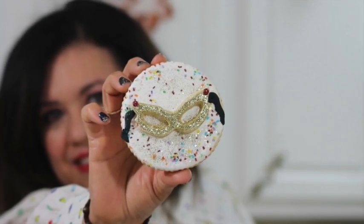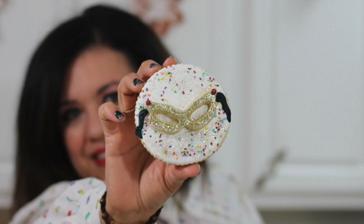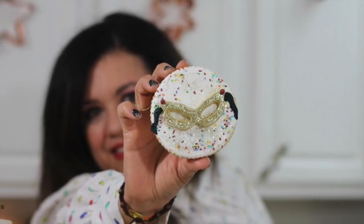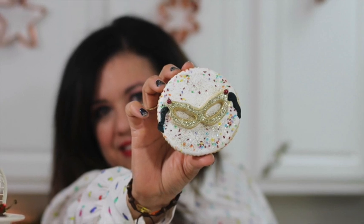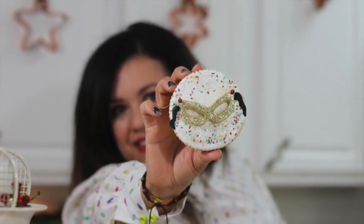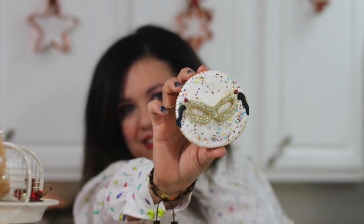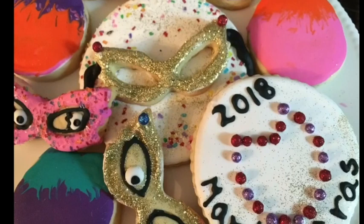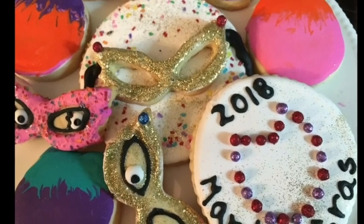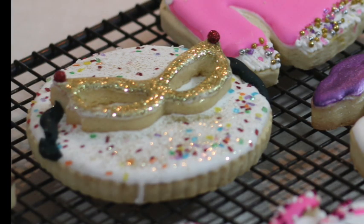Cookie decorating techniques to use edible glitter and pearls. Hi everyone, my name is Lupita and welcome to the Cookie Couture where flavor and design collide. Today I'm so excited because I'm going to share with you two different cookies on how you can use edible glitter and edible pearls. These cookies are going to be related to Mardi Gras. I am going to make a mask cookie and a beaded necklace cookie. I hope that you like this tutorial and let's get started.